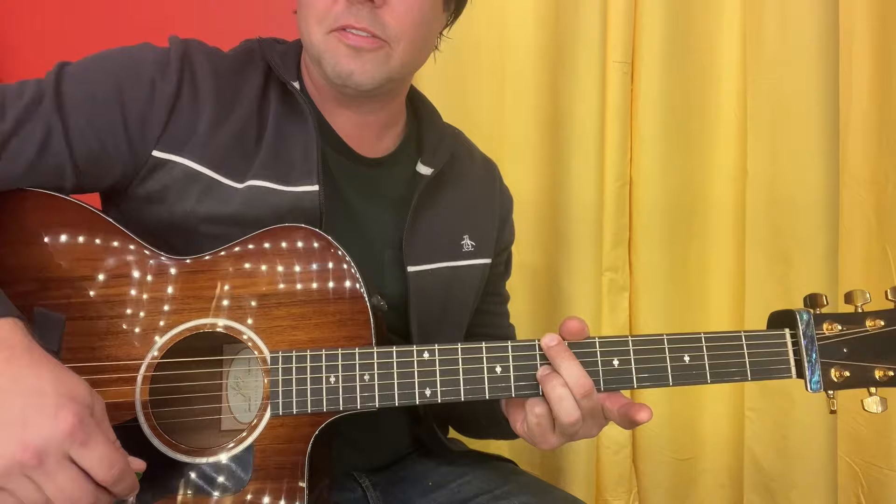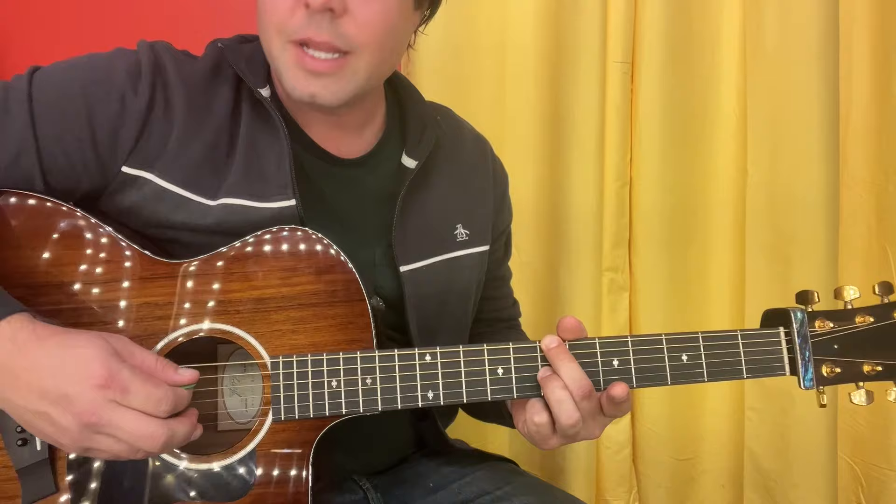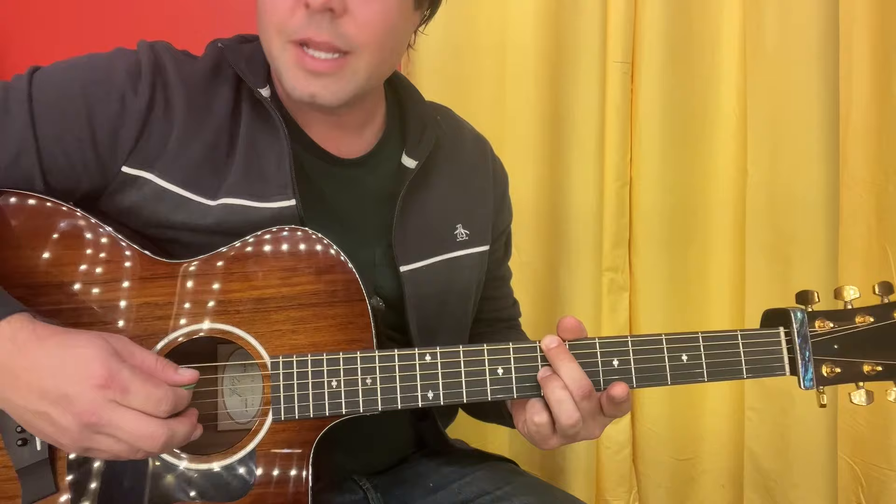Take a finger — any finger, as long as it's your middle finger — and put it on the E string 7th fret. Put your ring finger on the G string 7th fret. Now ideally, when you strum this shape, what we want to hear is the E string, not the A string — it's being muted by the pad of my middle finger.